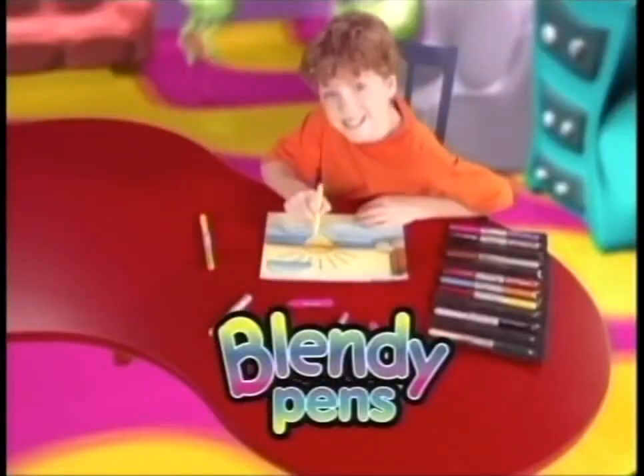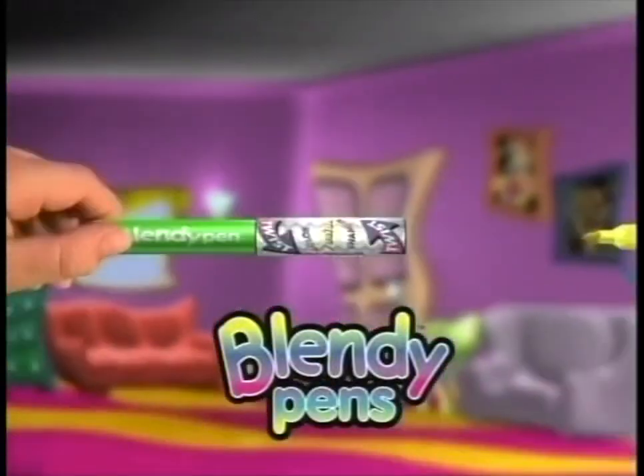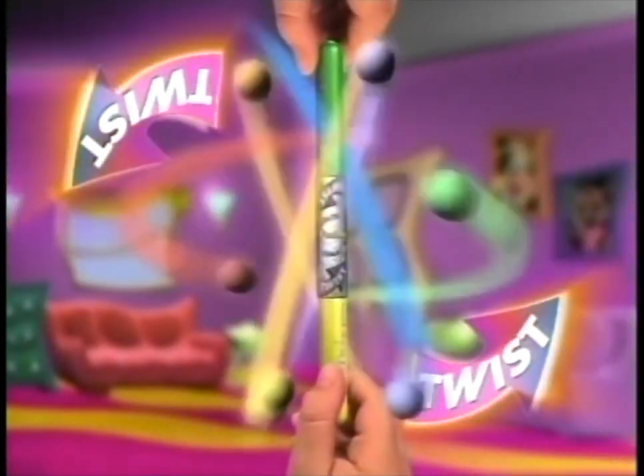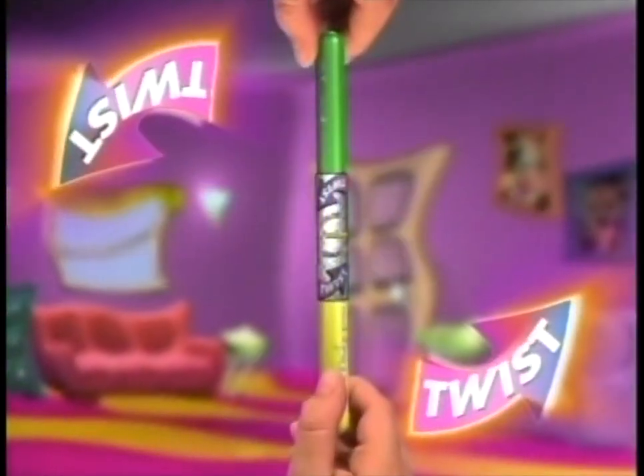Introducing Blendy Pens. Now color blending is clean and easy to do. Just insert two Blendy Pens into the fusion chamber, give it a twist, and like magic, you can create color fusion.